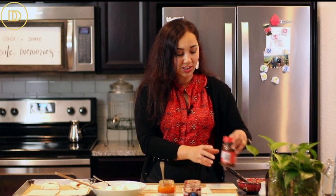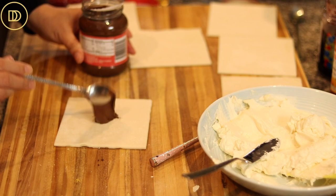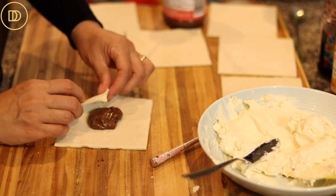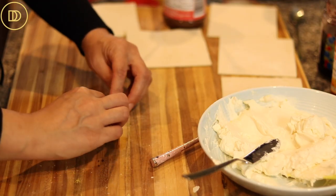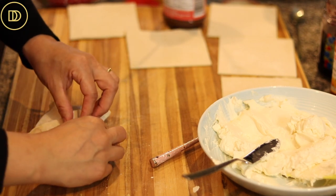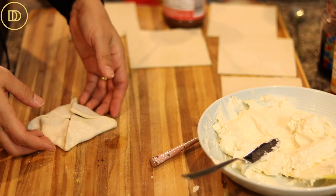Now we're going to make one with just chocolate hazelnut spread. I'm going to take a heaping teaspoonful and put it right in the center. If you want, you can add a few slices of banana or some strawberries on top. Squeeze the edges together, press down a little bit, and onto the tray it goes. We'll keep making these different flavor combinations — blueberry jam, cream cheese, whatever you like.